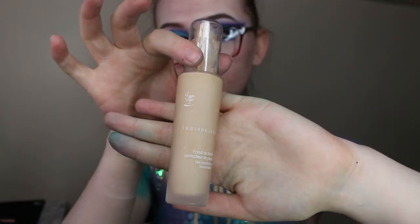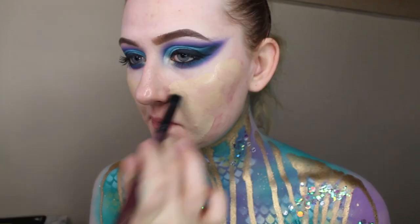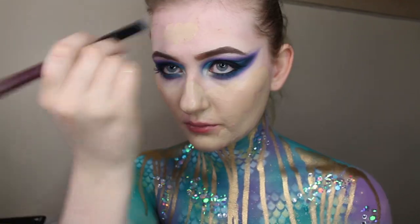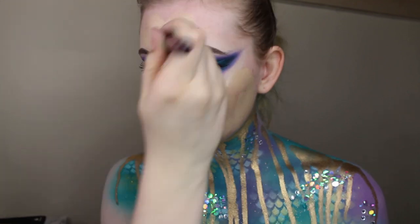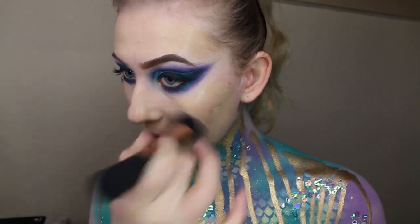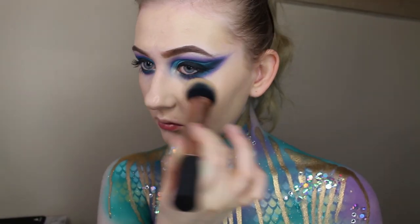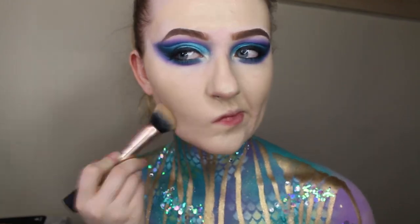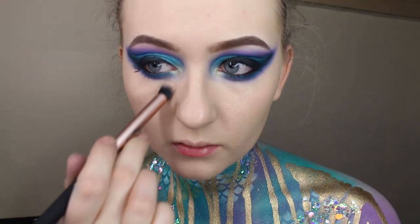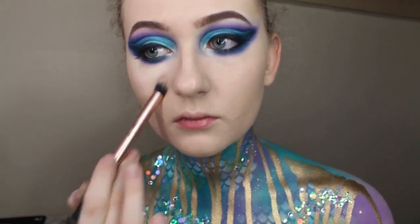Next I'm taking the Peggy Sage foundation and I'm using a small brush to spread this out across my face, concentrating it on the middle of the face, and then using a fluffy brush just to blend out my edges and really pat it in place for a nice solid foundation base. Now I'm taking the luminous skin concealer and just highlighting underneath my eyes to bring out the eye makeup a little bit more.